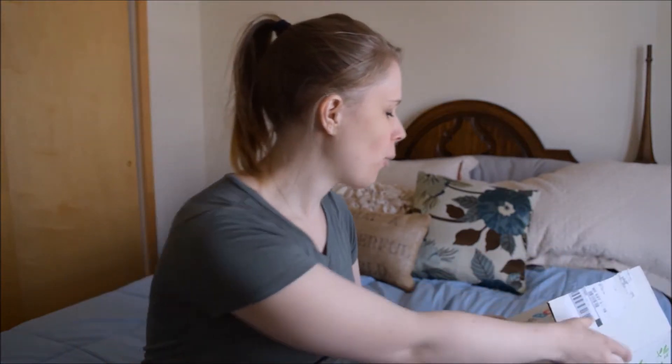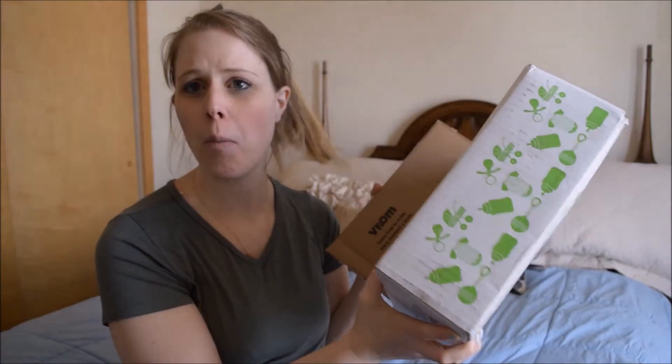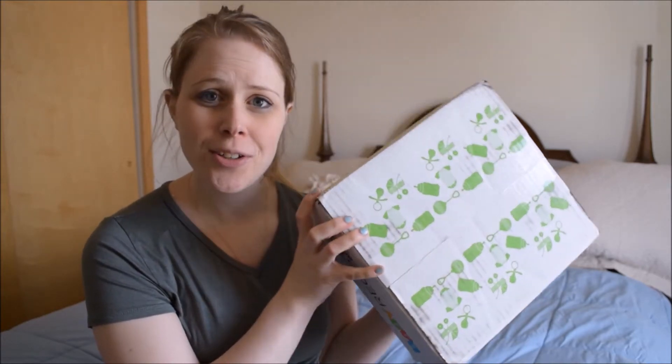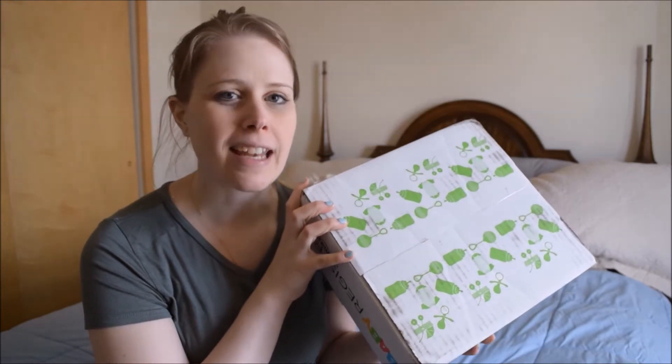Hi guys! Welcome to today's video. Today we are doing just a video showing you what is inside the Amazon box. You can see I already actually opened it, so I got a sneak peek of it last night. But I figured I would show you guys the full unboxing because I've left everything where it is — I just kind of peeked at it. So we can look at it real quick and show you what you can get for free.